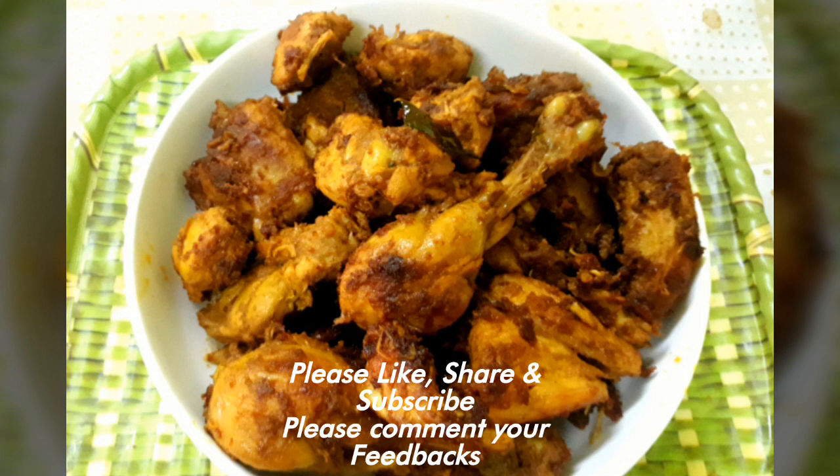If you like this video, please like and subscribe. If you like this channel, please do subscribe. Press the bell button at the bottom.